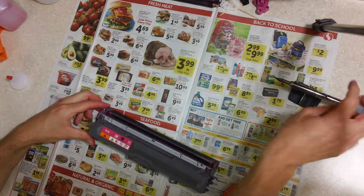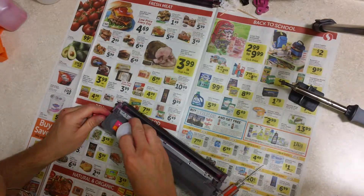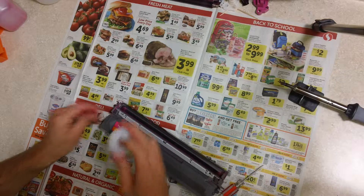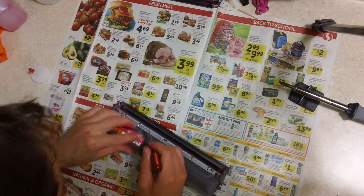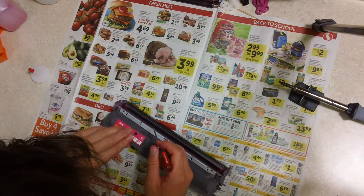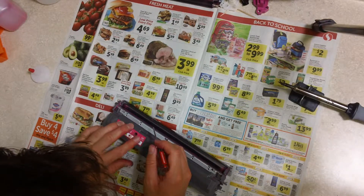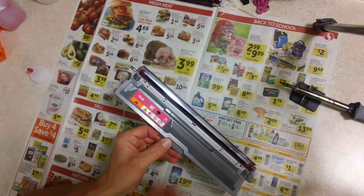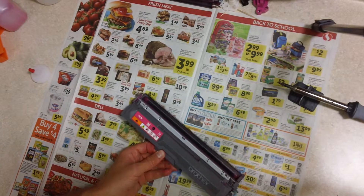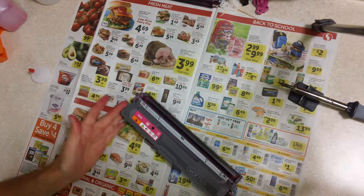Let's do another quick test fit. We're pretty good there. Clean up these little strings, the little hairs that got made, and there is our fill port we just made. In the next video I'm going to show how to reassemble the cartridge.